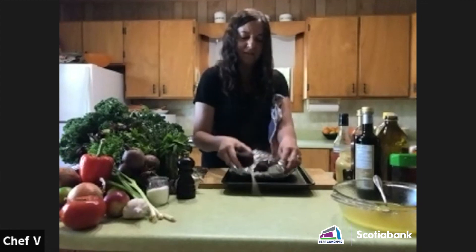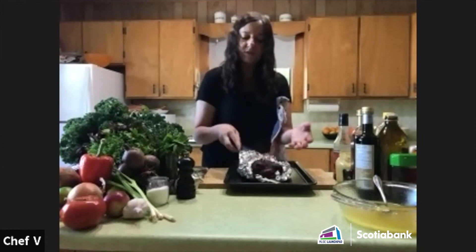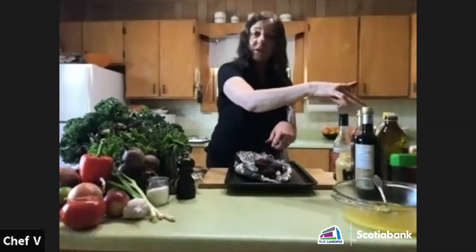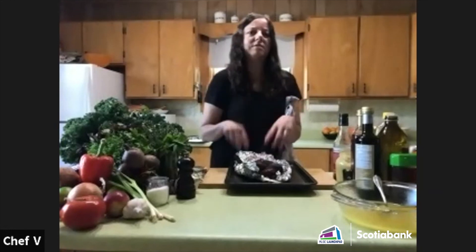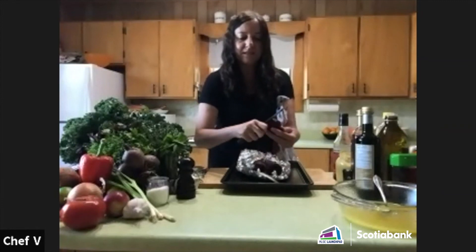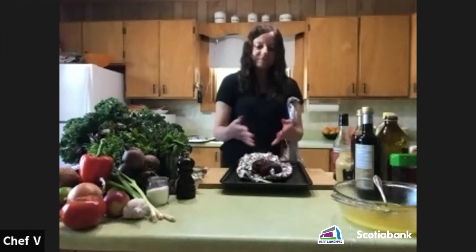Once cooked, the skin comes off really really easily and you've got a beautiful beet. You can cut it up and put a little bit of dressing on top — it goes really well with this citrus dressing or with balsamic vinegar. A nice beet salad with a little oil, garlic, a tiny bit of ginger, a little balsamic, and even a tiny bit of soy sauce would be delicious.